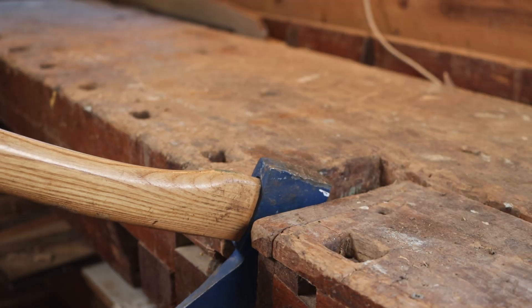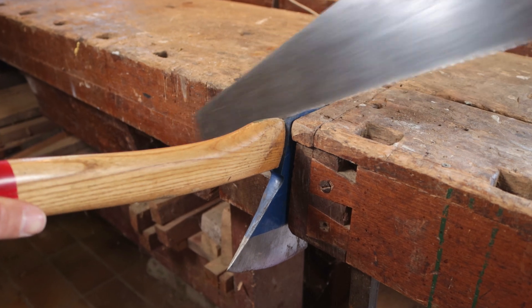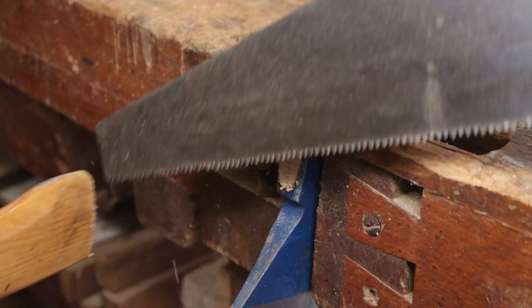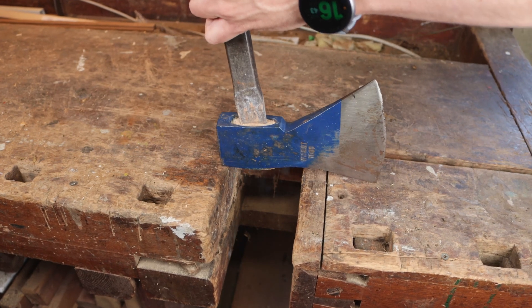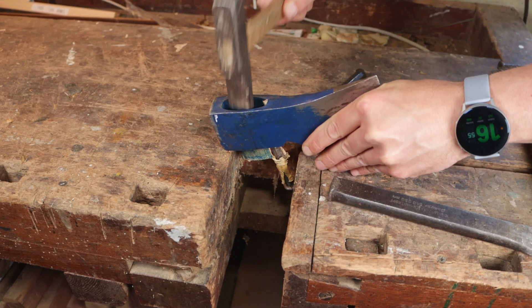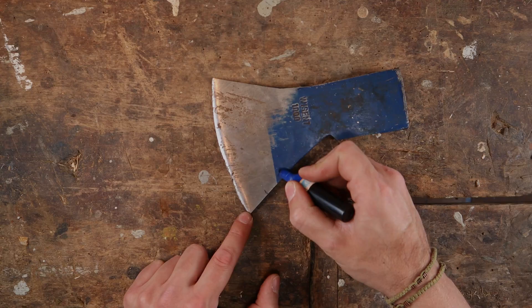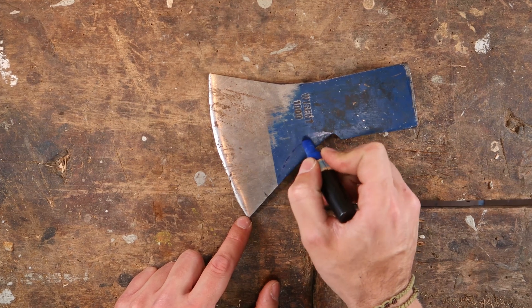So let's start working on the axe head. The first thing to do: removing the old wooden handle. Next step: roughly marking the part of the axe head that will be cut out.